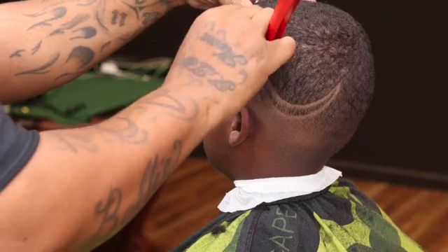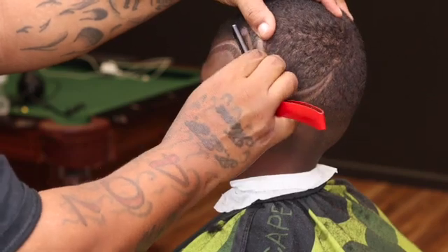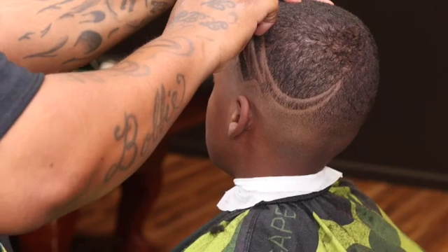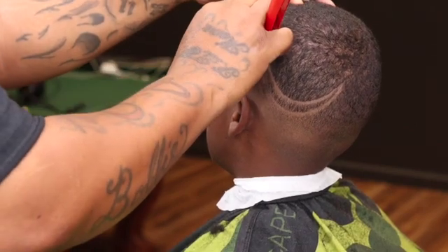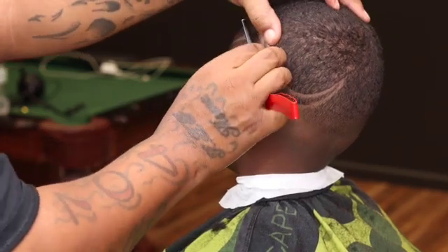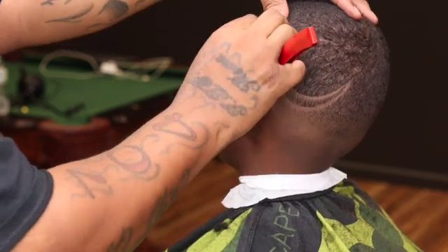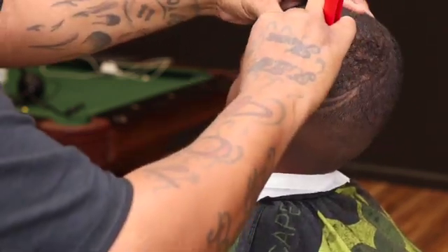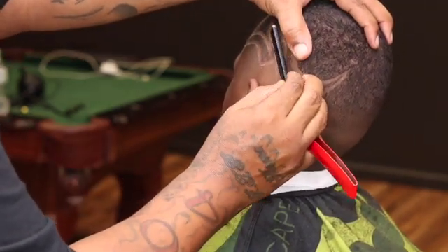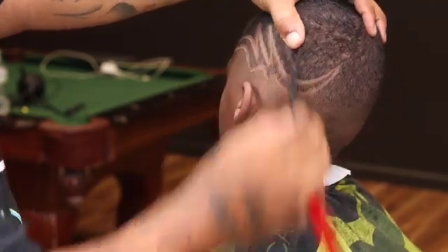Y'all can watch and see how clean the razor gets it. Just want to make sure you stretch that skin and use the tip of the razor. See how I'm using my thumb on my off hand to stretch the skin. Just using the heel and the toe and the tip to get them lines.